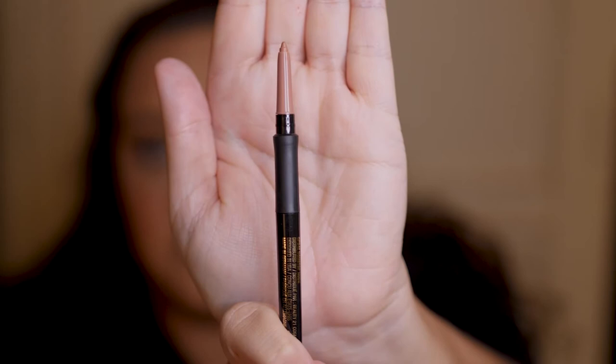Let me just take off the lip I'm currently wearing so we can start our swatches. I'm going to go lightest to darkest, so first we're going to do the nude one — Nonstop Nude. As I said, when you open it up it's already pushed up for you, you don't need to twist it. Let me just start lining my lips and then I'll show you what it looks like.